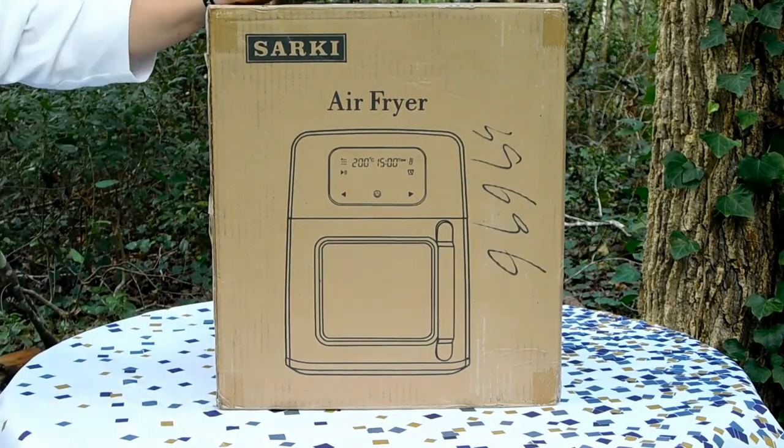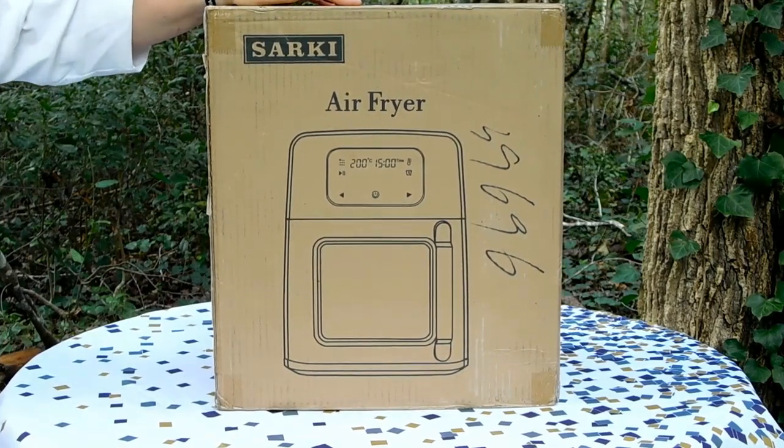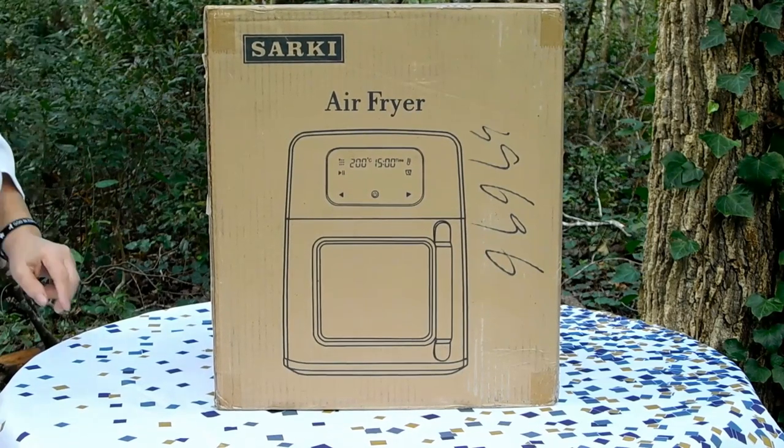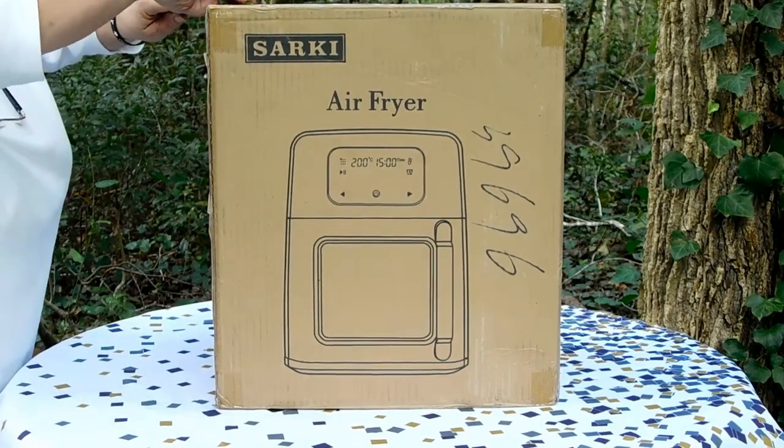Thanks for joining us today. We just received this extra-large air fryer from Sarki and are really excited to get started and check it out. Let's see what we've got inside this box.